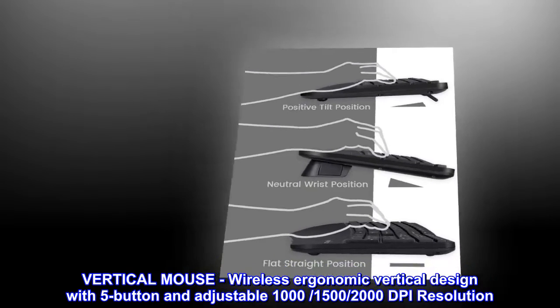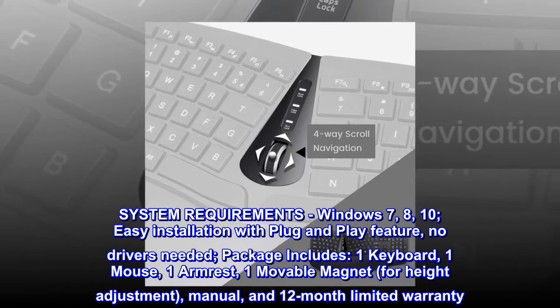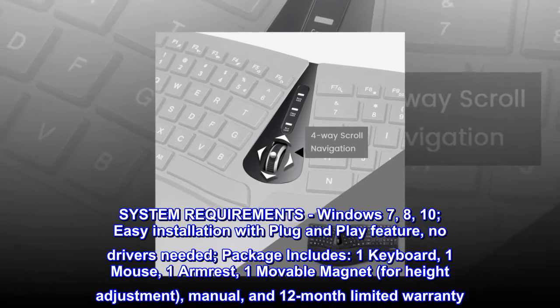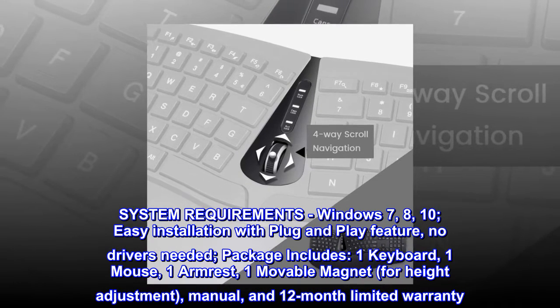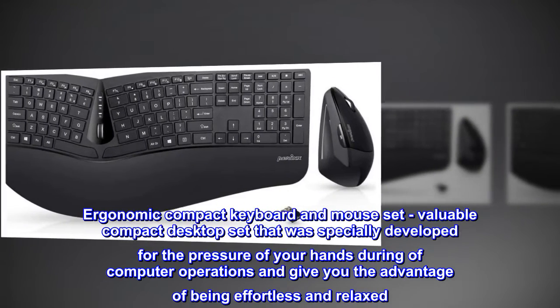System requirements: Windows 7, 8, or 10. Easy installation with plug-and-play — no drivers needed. Package includes one keyboard, one mouse, one armrest, one movable magnet for height adjustment, a manual, and a 12-month limited warranty.